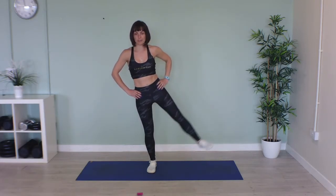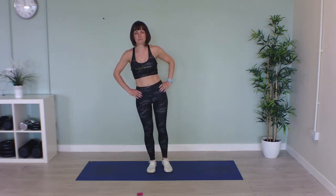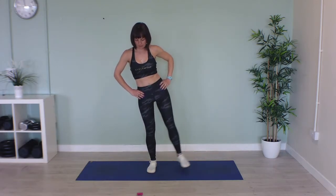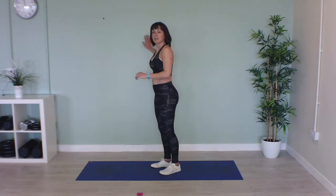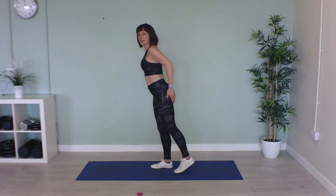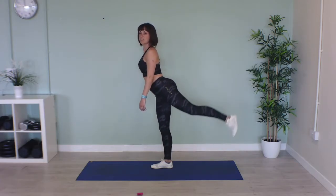Slow and controlled movements. Super duper, well done. Now we're going to stand up — hold on to the wall if you need to. Same thing but we're going to extend our leg up backwards, 20 seconds on one leg, 20 seconds on the other leg.